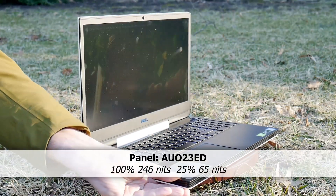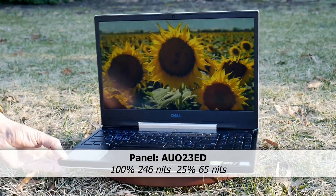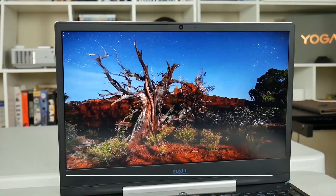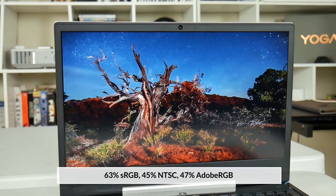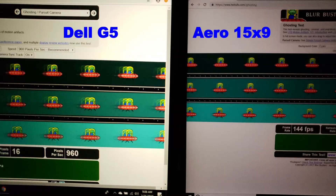The AUO IPS panel only has a brightness of 246 nits and although it does cope with reflections pretty well, unfortunately it is not very colour accurate so I wouldn't really recommend it for serious content creation. Plus it didn't do very well in my ghosting test. One saving grace was that it showed little to no backlight bleed, but still I suspect a 144Hz panel will be a better option for most people.